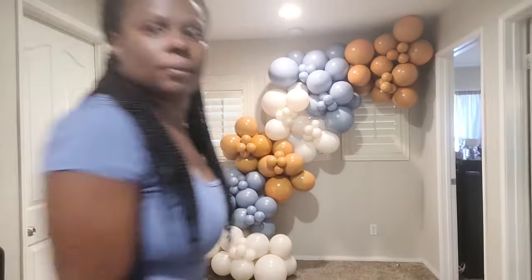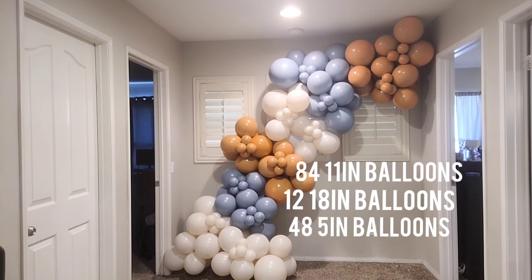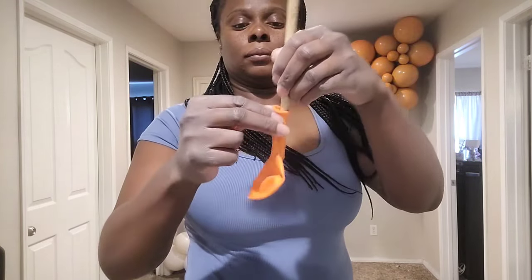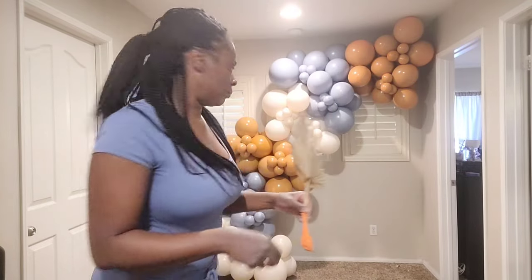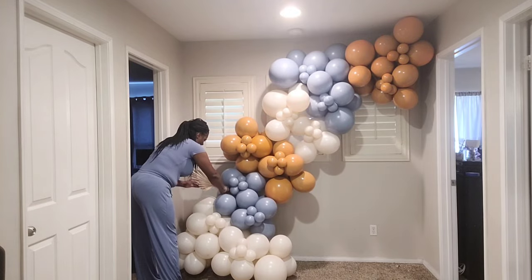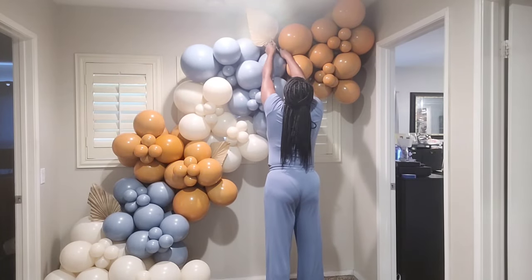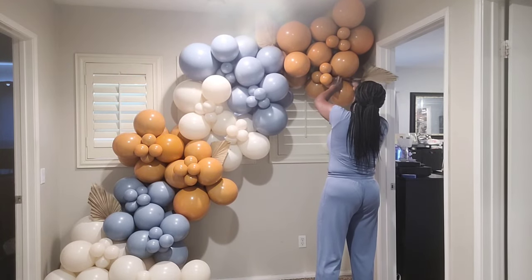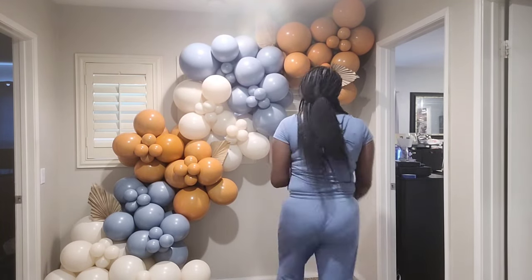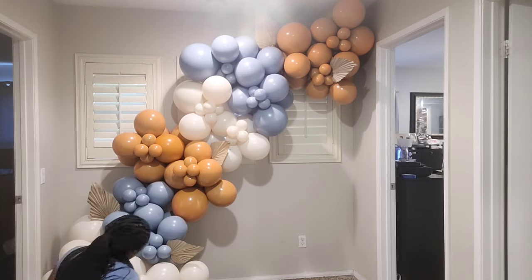The finished balloon garland has 144 balloons total — 24 clusters of the 11- to 18-inch balloons and 12 clusters of five-inch balloons. Note that this garland went from 12 feet to 24 feet, because each cluster of bigger balloons equals about one foot — so for pricing purposes this is a 24-foot balloon garland. I'm also adding dry palm leaves to give it more of an autumn fall look.